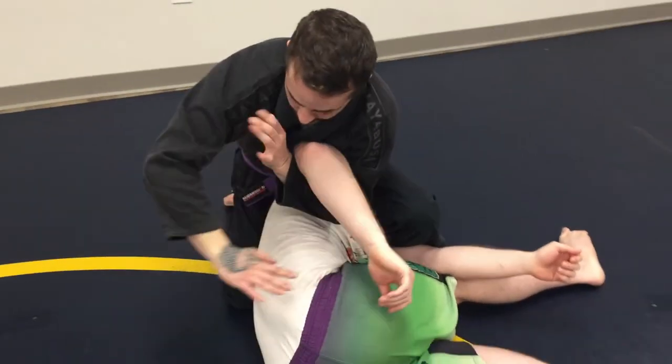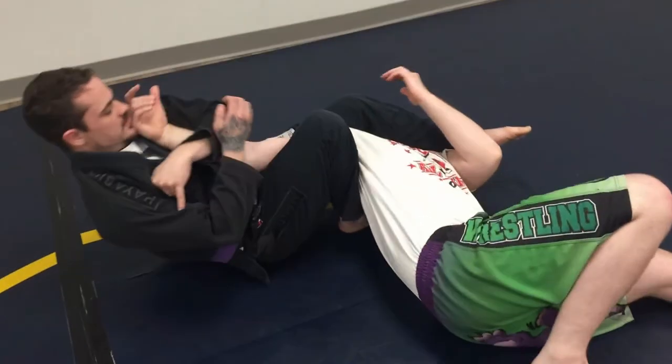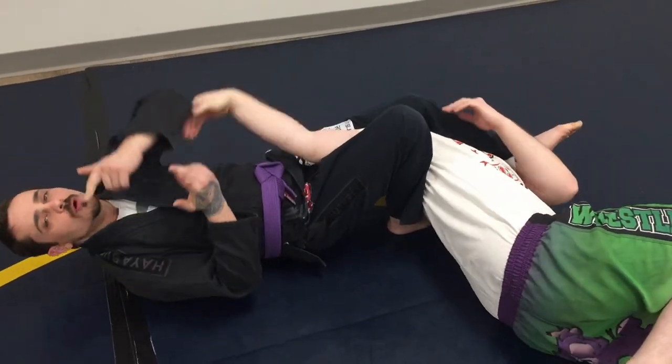Option right after that — re-grip, base, knee comes up, and side back down for our arm bar finish.